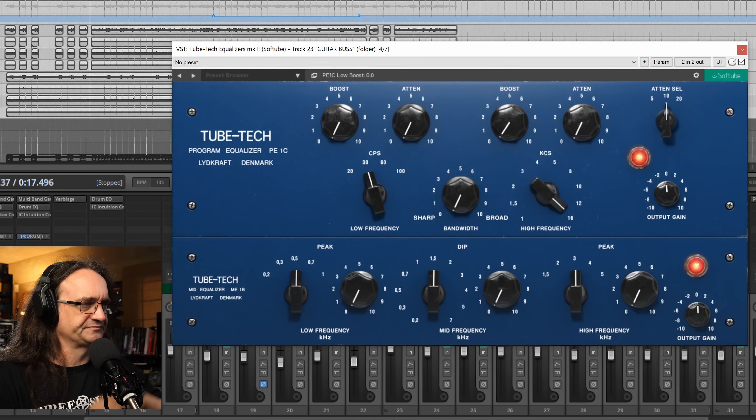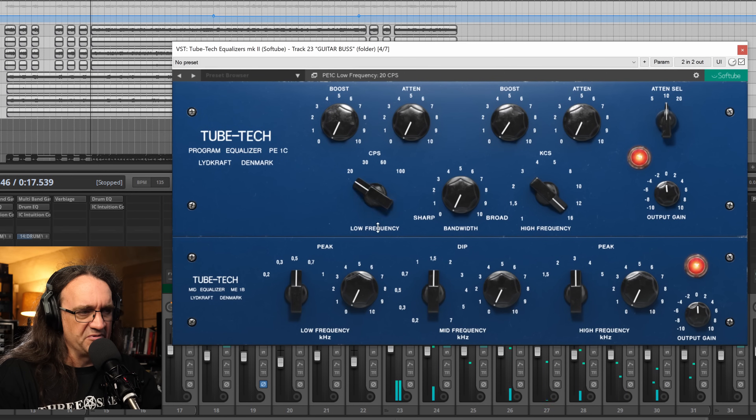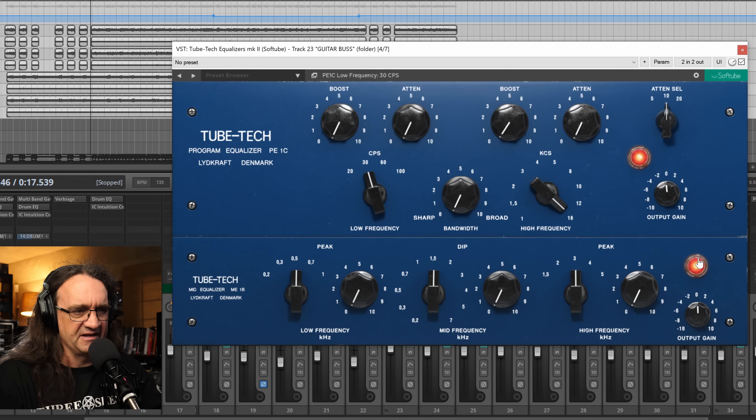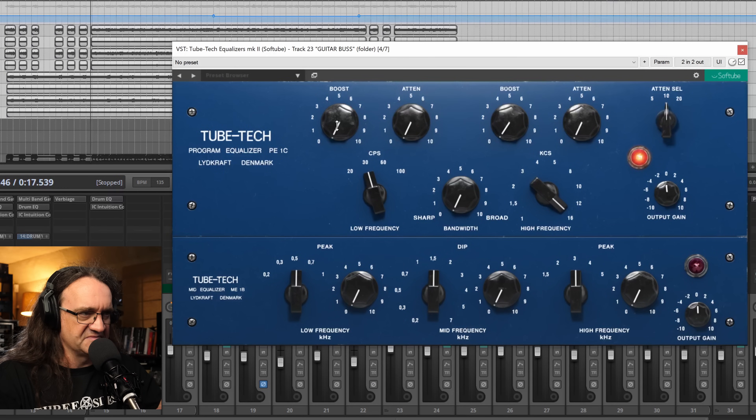Let me take you through exactly what's going on. We're going to hit the low frequency — we're not going to bother with anything else down here. We're just going to hit 30 hertz, and except for the high end, we're going to put the boost at 16 kilohertz and take it up to six. Watch what happens — that's the bottom man, boosted and cut at the same time.